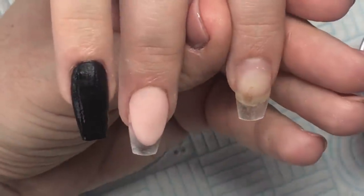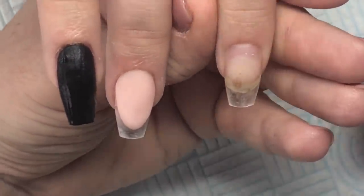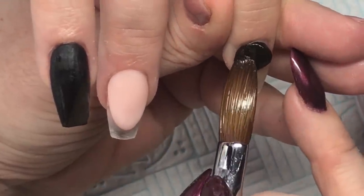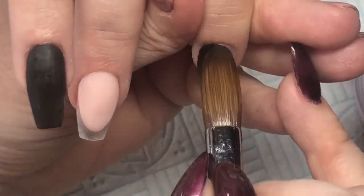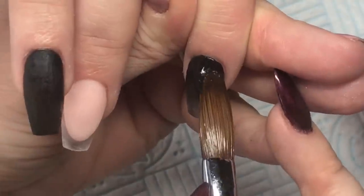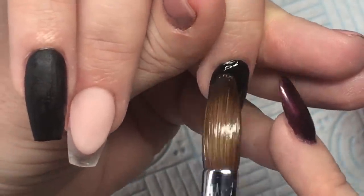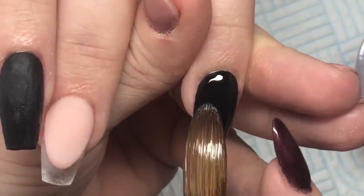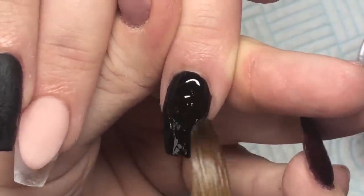But when you apply it, please don't think of it as being black acrylic. You're going to apply this just like gel. Bump it around the cuticle and wipe straight down, just like you would do a gel polish. Bump it around and wipe, then paint it down the middle. Keep all of your monomer in your brush and paint it.